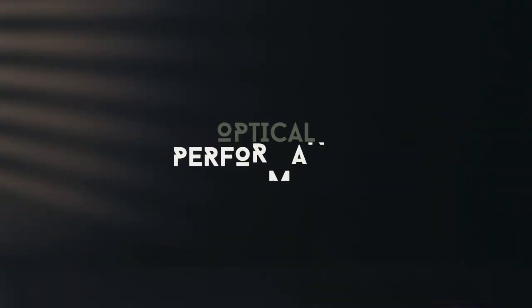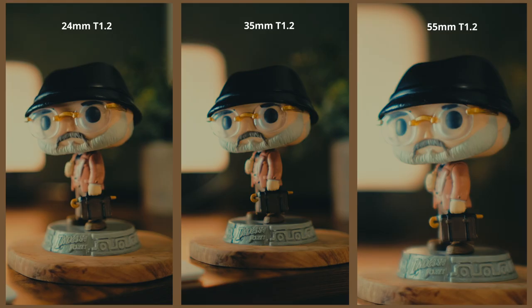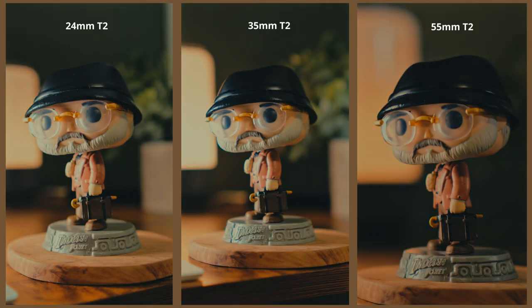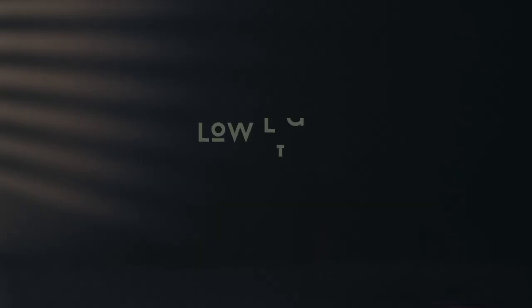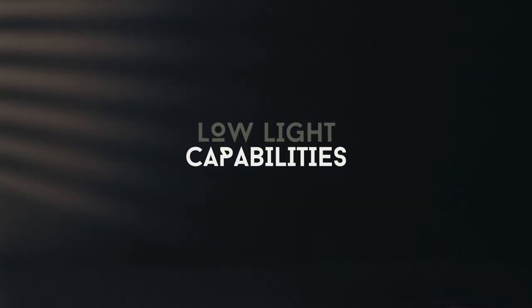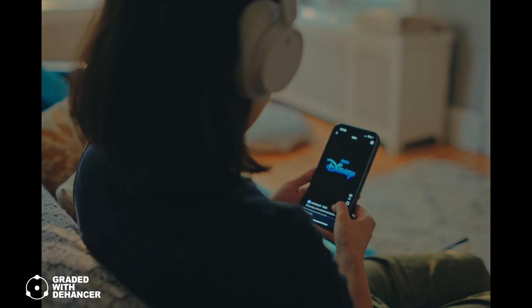When it comes to optical performance, the lens delivers exceptional sharpness and clarity across the frame. Whether you're shooting wide open at T1.2 or stopping down, the Nightwalkers produce crisp, detailed images. While diving into YouTube reviews before grabbing these lenses, I've heard that they are soft around the edges and soft in general when at T1.2, but there are some cases where I don't mind the softness. There's minimal distortion and chromatic aberration, meaning your footage will look clean and professional right out of the camera. With a maximum aperture of T1.2, these lenses excel in low light conditions — shooting wide open allows for stunning night scenes and beautiful shallow depth of field.